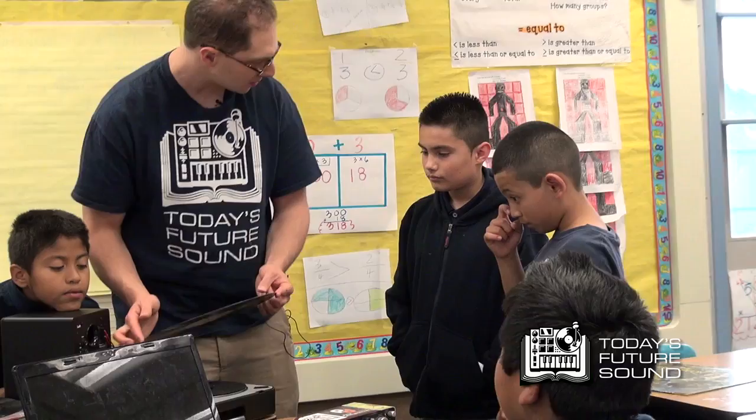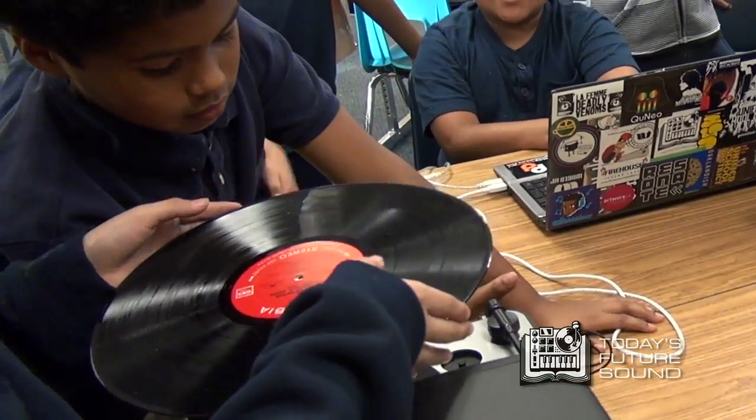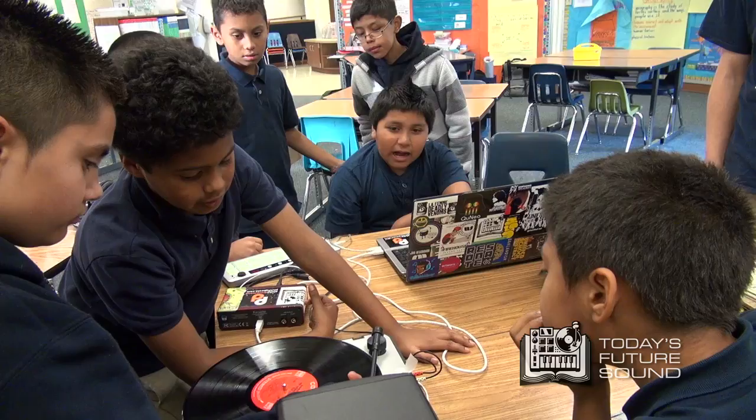So we hold the record like this between our two fingers, gently like that, and we place it on the turntable. Justin, have you done this before? We need to work together to hear the samples and see what samples we like.